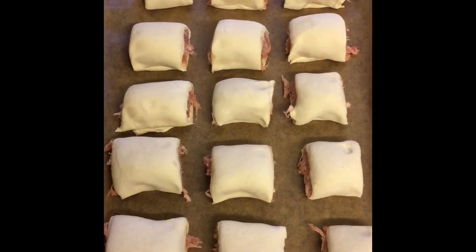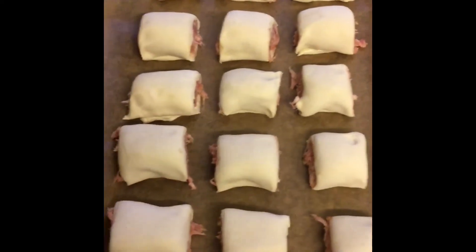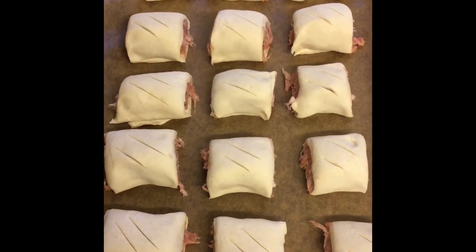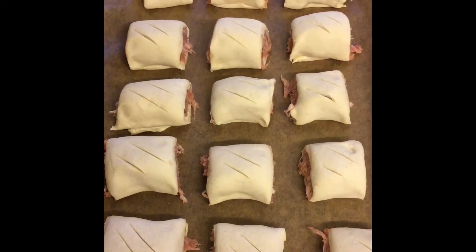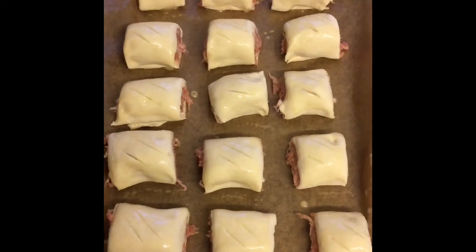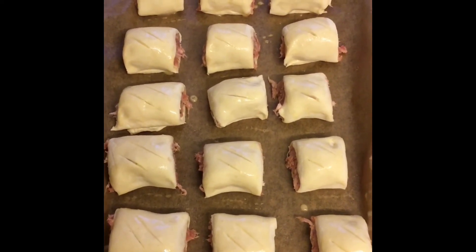There they are, evenly laid out on the baking tray which has been lined with parchment. The next stage is to make slits in the top — the same number and the same sort of shape and size on all the sausage rolls. The next stage is to glaze them with the leftover egg. The sausage rolls are now glazed and the final stage is to cook them.